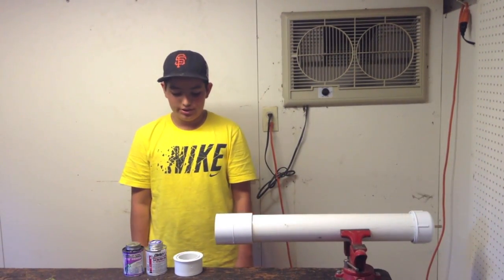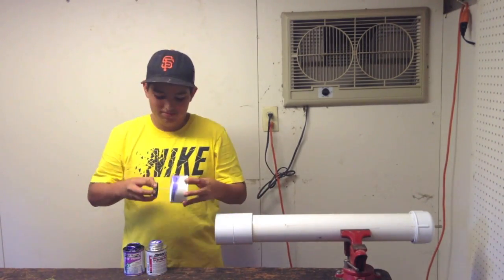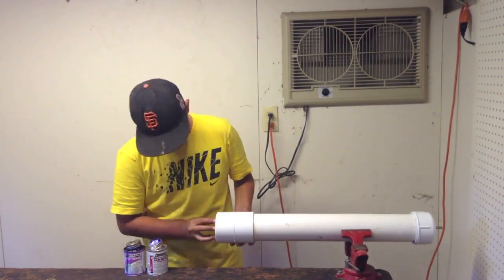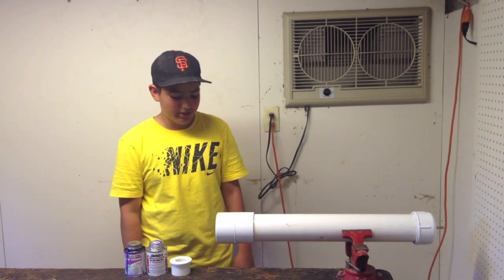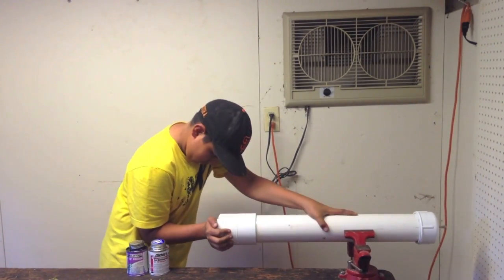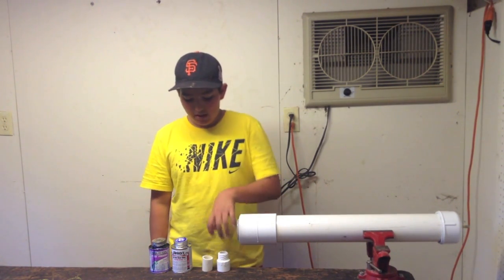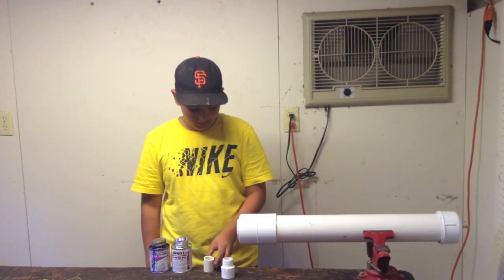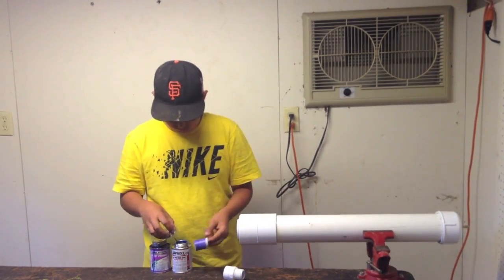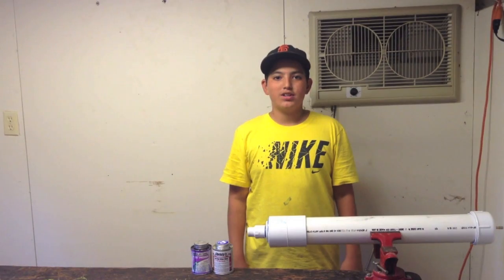After gluing the coupler, you will then glue the three-inch to two-inch reducer onto the other side of the three-inch coupler. Now you will glue the two-inch to one-inch reducer onto the three-inch to two-inch reducer. The last step in making the air chamber will be to glue a one-and-a-half-inch section of one-inch PVC onto a one-inch male adapter, which will then glue into the two-inch to one-inch reducer. The air chamber is now completed.